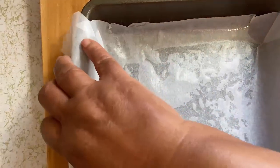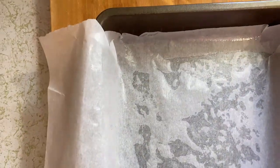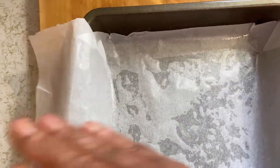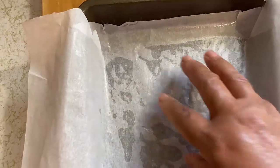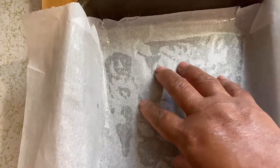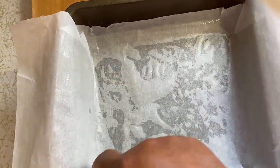Today I used Perfect Release spray and put some parchment paper in here. I cut a little slit in the sides so it can fold down. Basically all you're trying to do with brownies is make sure you can get them out of the pan. Once I pour the batter in, the sides will stay down and I'll be able to pull them up to remove the brownies once they're done and cooled.